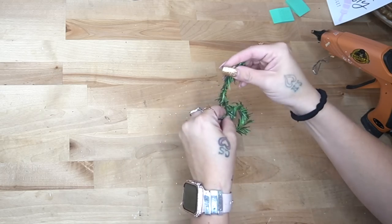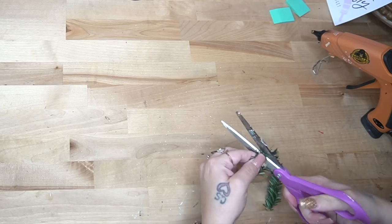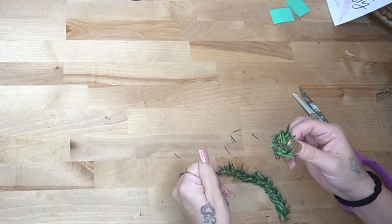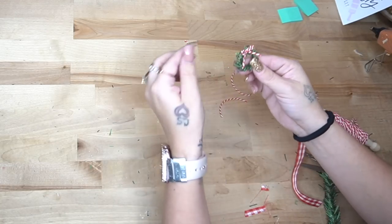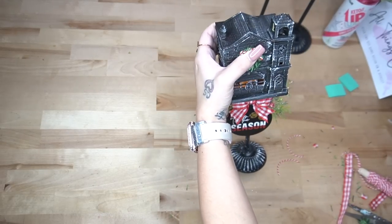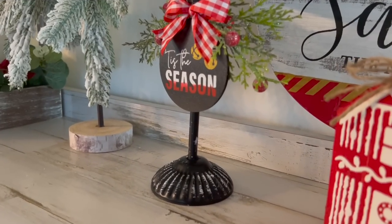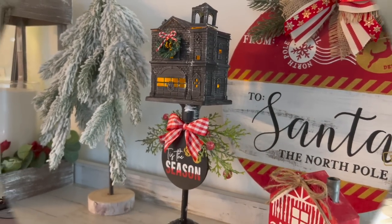My friend mentioned I should probably put a wreath on here and I thought that was a great idea. I took a little pick of greenery from Dollar Tree, snipped the edges — basically gave it a haircut so it looked more high-end — and made a simple little wreath with hot glue. Then I made a tiny little bow out of some baker's twine, glued that to the top of the wreath, and glued that to the top of my firehouse. Look how absolutely stunning this is! Let me know in the comments — would you have painted this a different color or do you like it the way I have it?